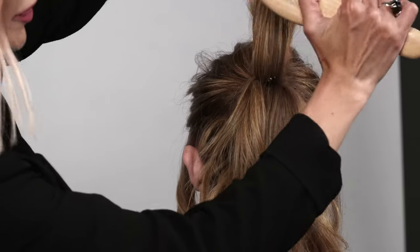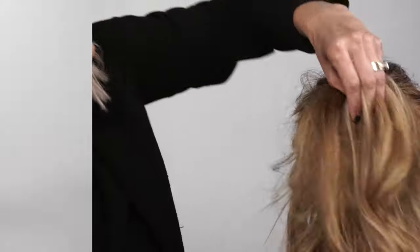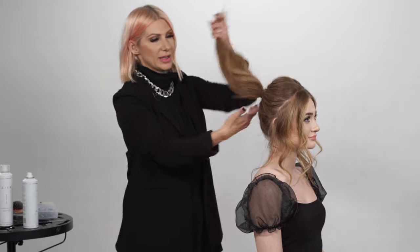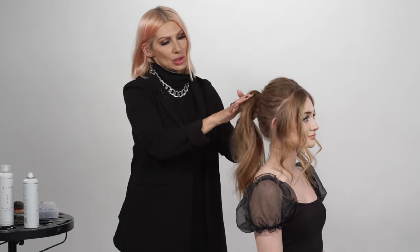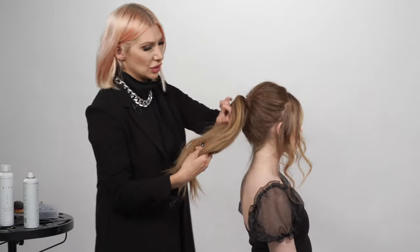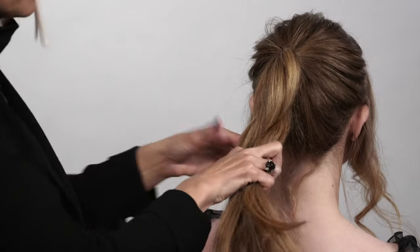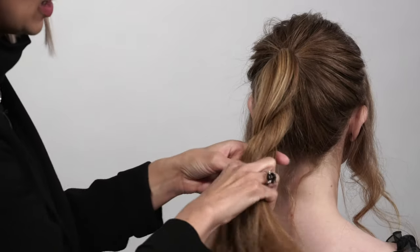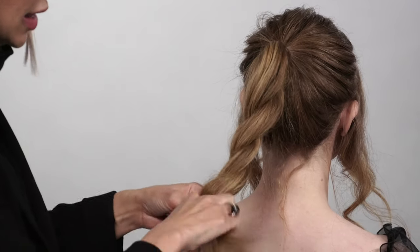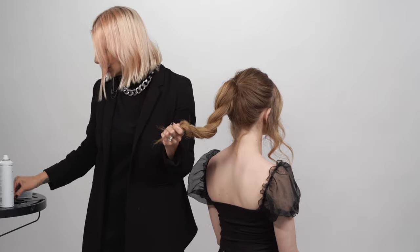Do a little bit of back-combing right here and release that hair. Now that we have our ponytail, we're going to create our little bouffant using a simple rope braid technique — dividing the hair in half, twist to the right, go up and over to the left, very loosely, because we're going to pull it apart. Once we get to the ends, secure it with a hair elastic.